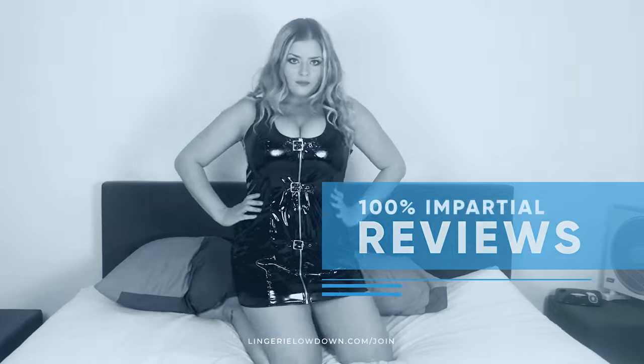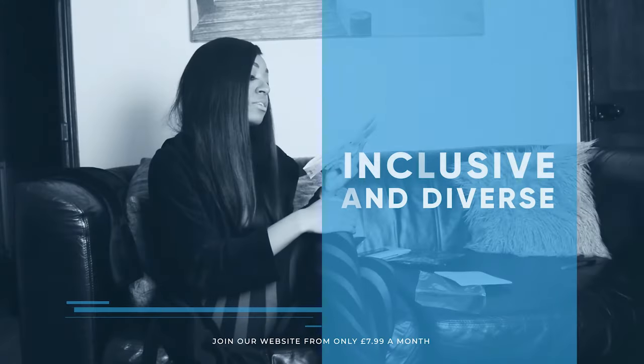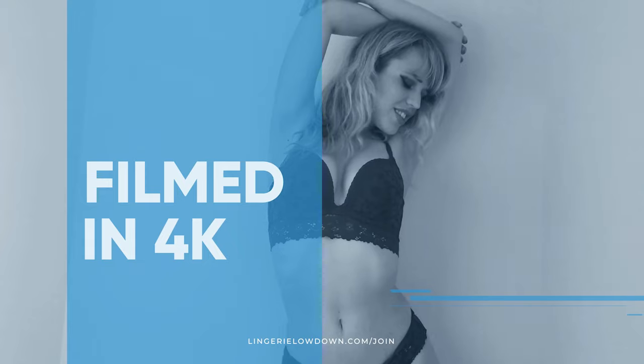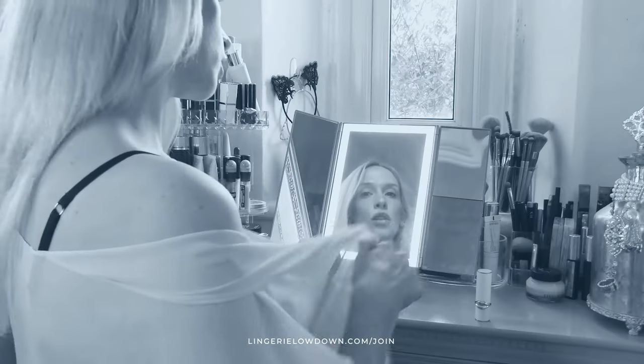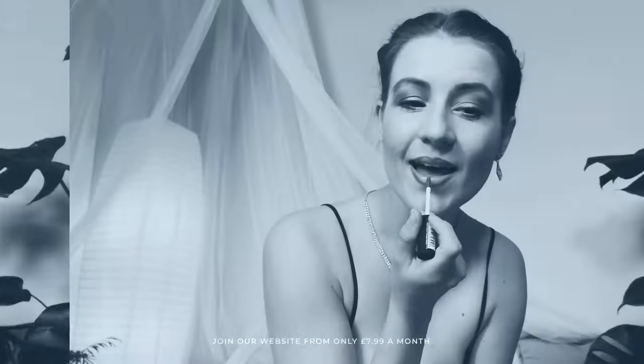All our reviews are 100% impartial and completely honest, always. We pride ourselves on being inclusive and diverse, filmed in 4K for every stunning detail, empowering men and women with daily reviews. Join the best review website today — memberships start from just £7.99 a month.